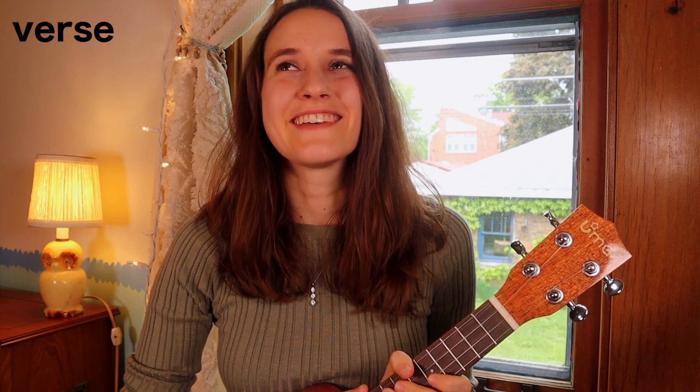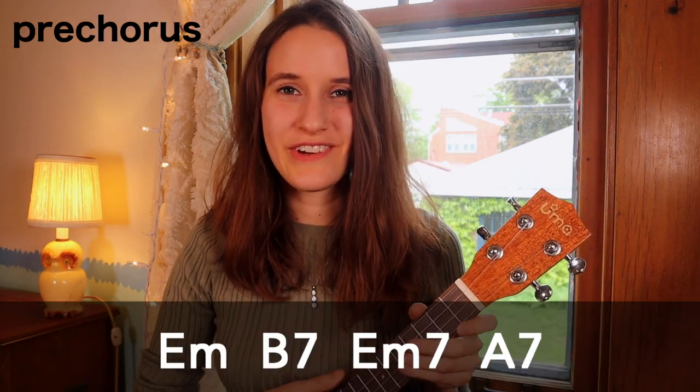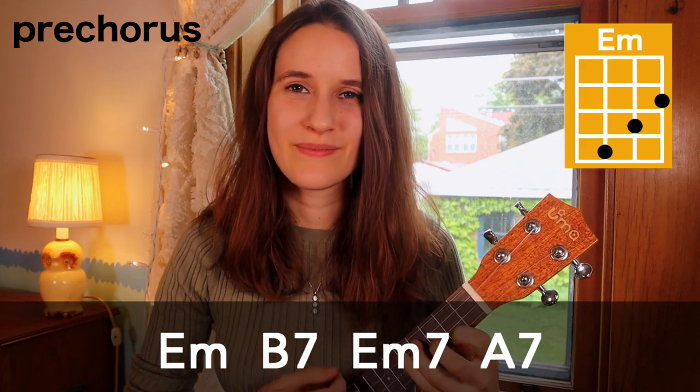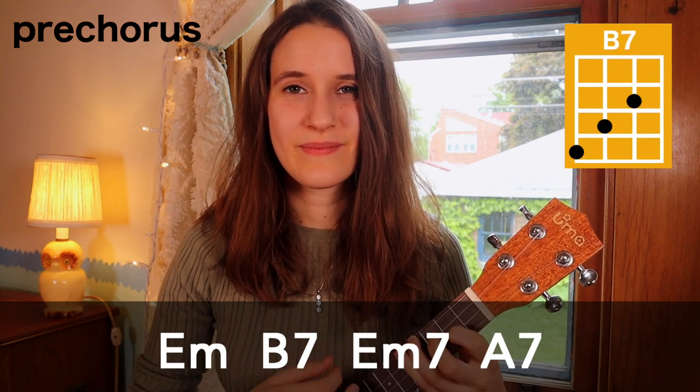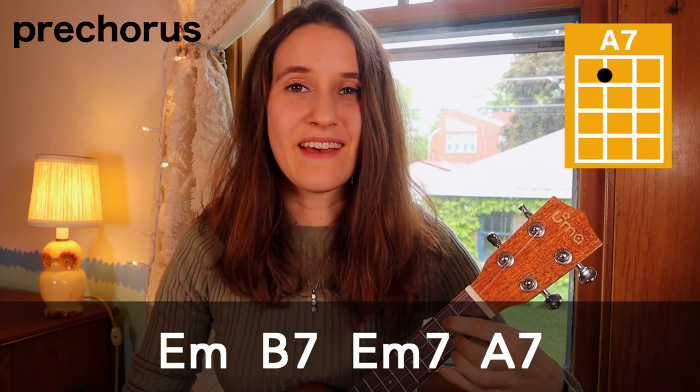So that's the verse — it's so sweet. Next we're gonna learn the pre-chorus. Here's the first line: we start off with E minor, then B7, then E minor 7, and then A7.